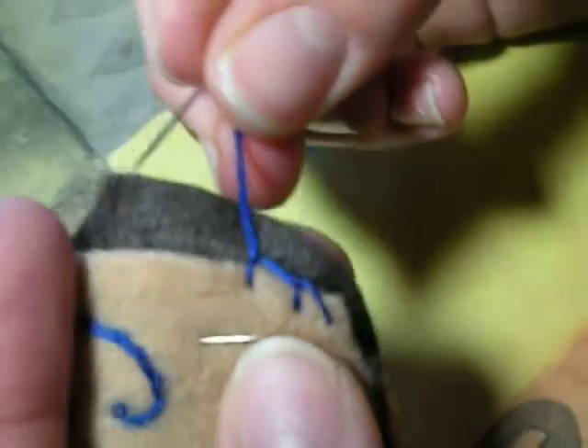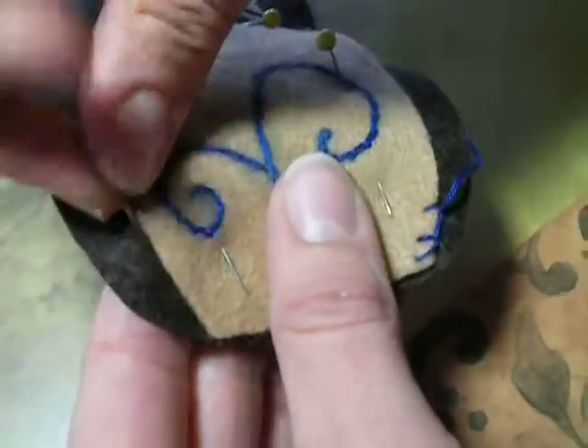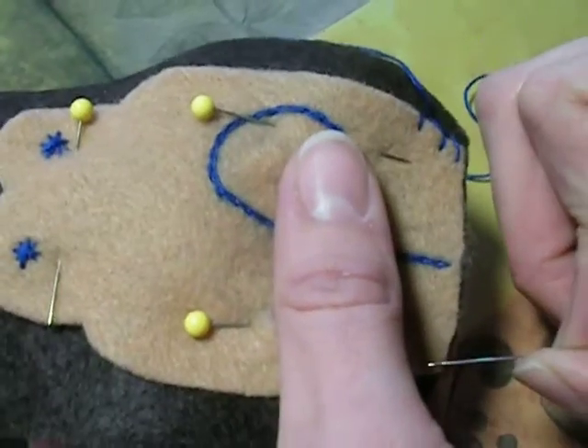It's going to look like that, and you're going to keep working around the edge until you get all the way back around, and then you're going to make a knot at the end.